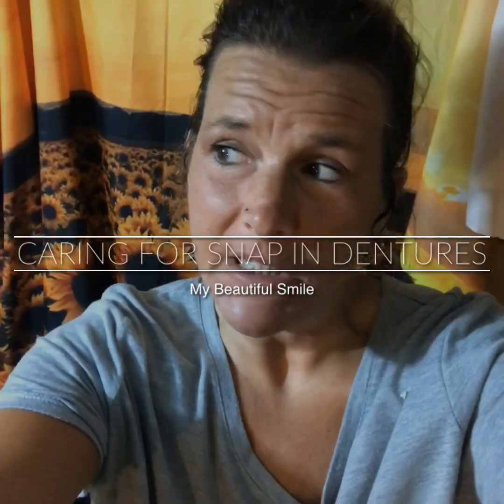Hey guys, let's talk about soaking and cleaning implant dentures, in particular snap-in dentures.